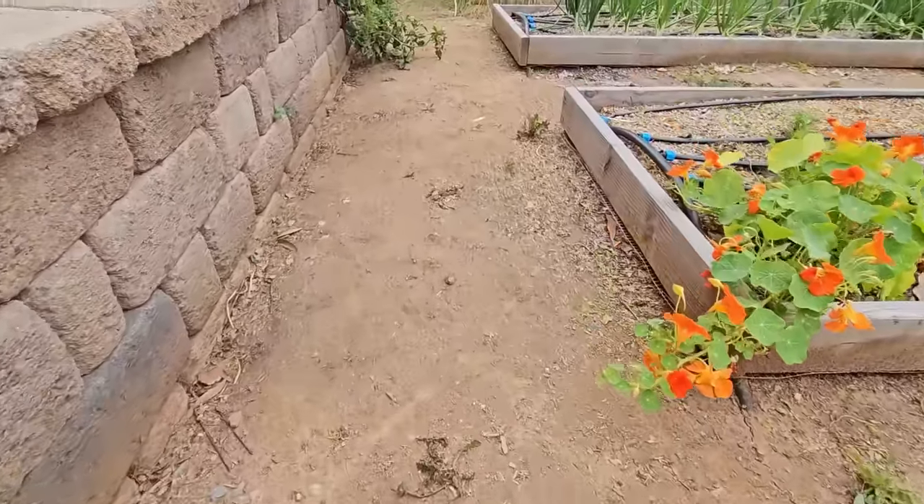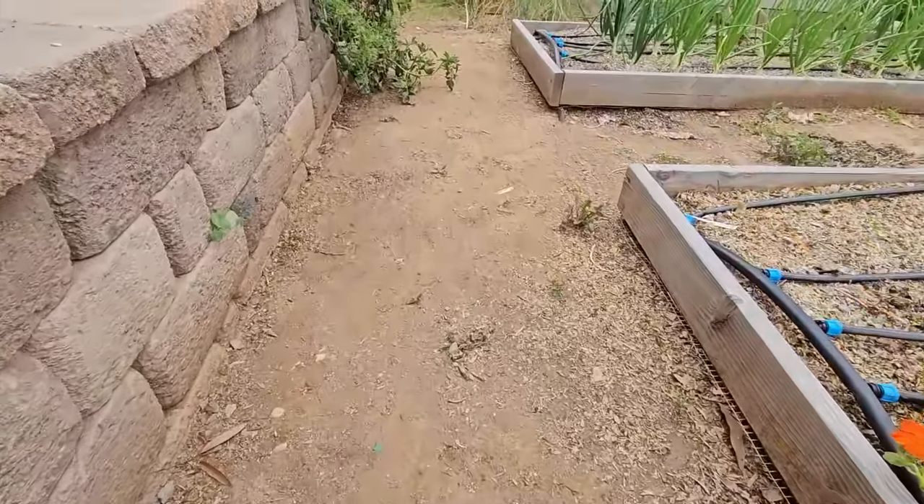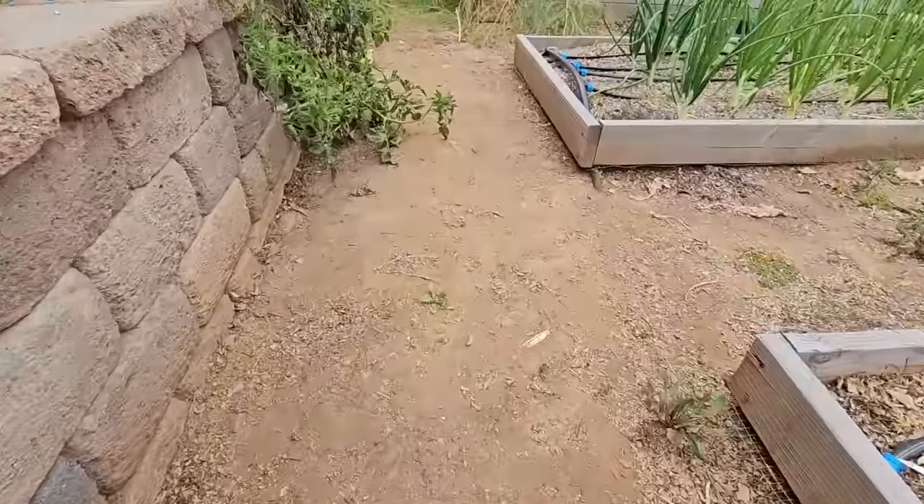Now this isn't exactly about the beds, but it has to do with the space between them — the paths. Mine are a little more than two feet wide. I just like them about the size of me turning sideways, kneeling in the path so I don't have to get into weird positions. When you're planning things out, literally sit down between the beds and see how much space you need.